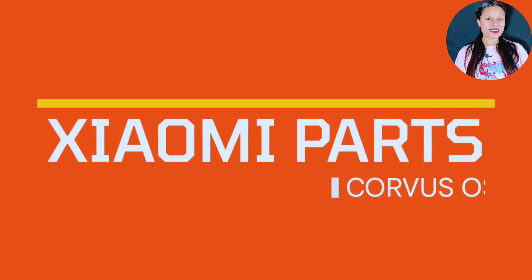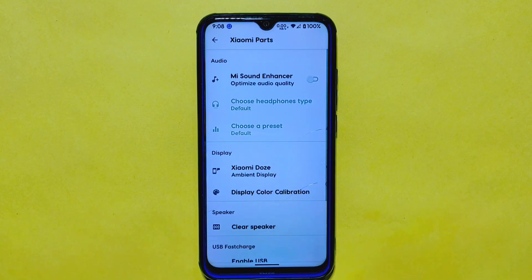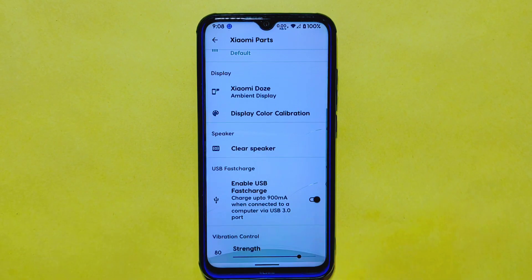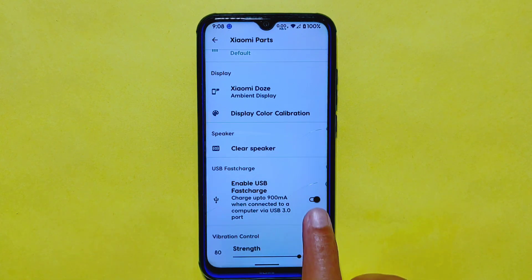In the system settings, you'll also find a separate Xiaomi Parts option with features similar to those in Android 13 ROMs. The standout feature here is the Enable USB Fast Charge option, which charges your phone at up to 900mA when connected to a computer via a USB 3.0 port — a useful feature that is no longer present in modern Xiaomi Parts.